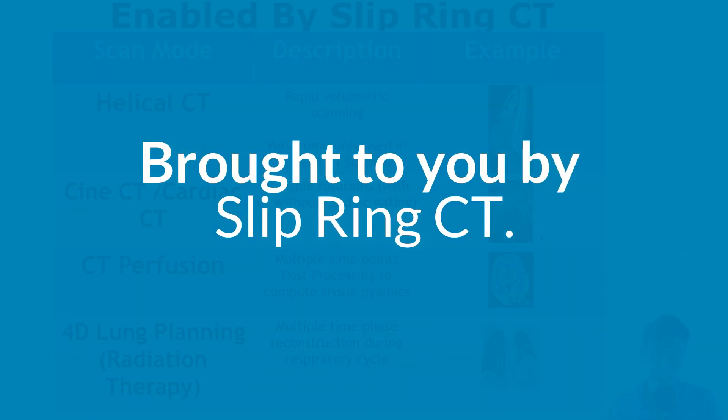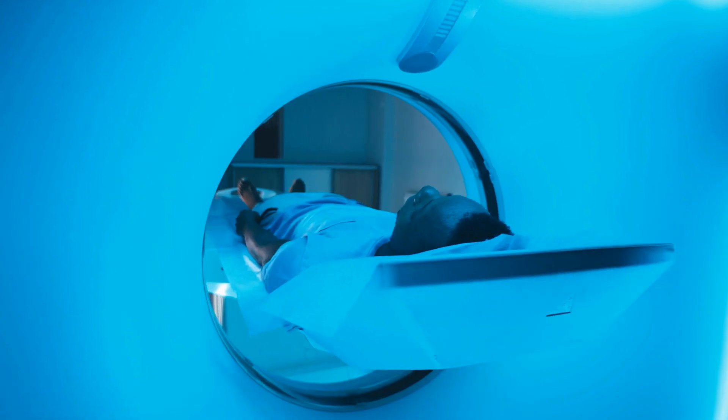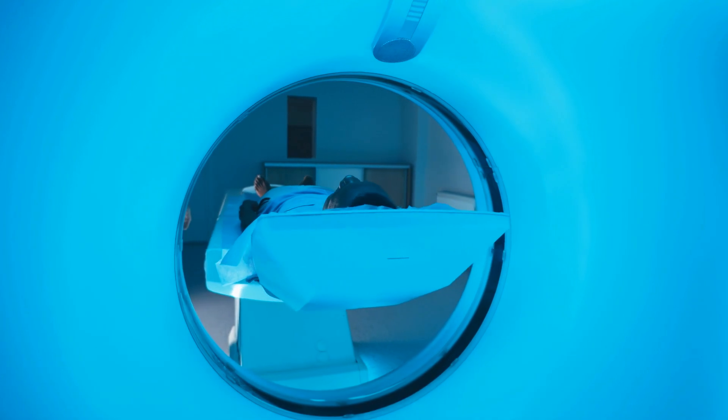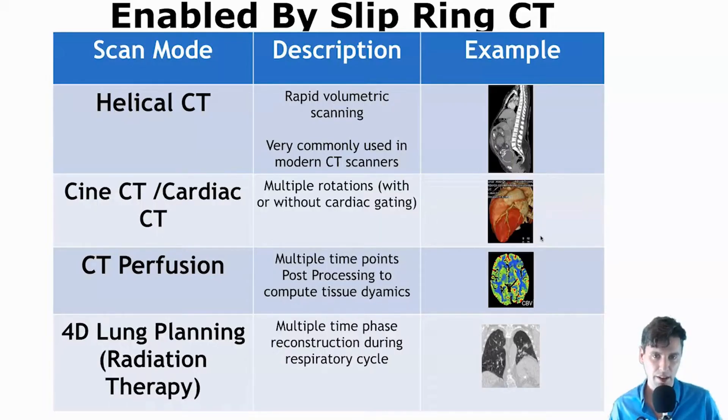These are some things enabled by slip ring CT. For instance, like we talked about — the table coming in and out of that bore. Now, instead of just having a few rotations and then having to stop and go back, we can have table translation with many rotations. All of those rotations are used to build up a volume of reconstructed data, where the data is acquired in a helical manner. This is a bread and butter scan mode in modern CT imaging.